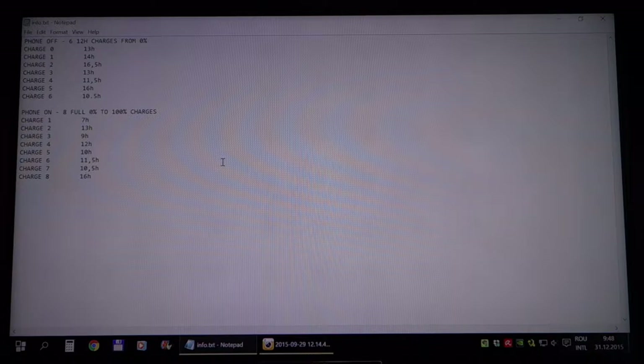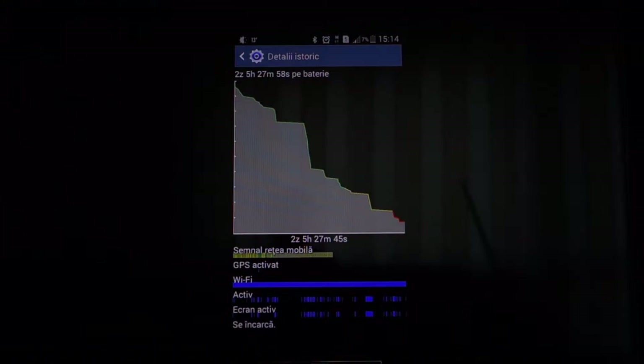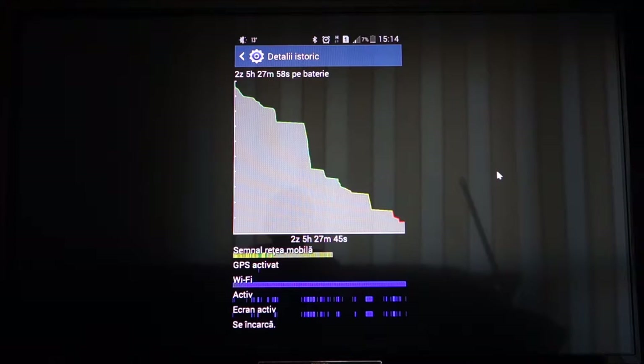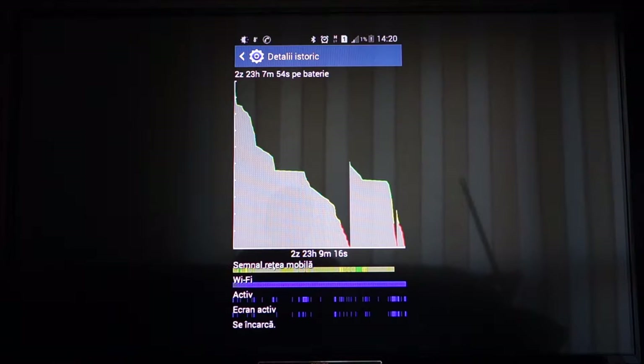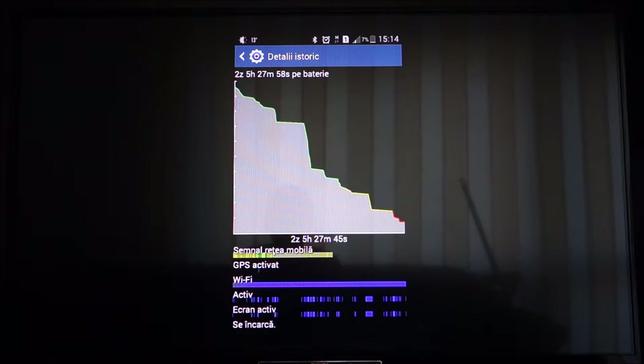Okay guys, I was almost ready to finish the video and upload it — that happened a month ago, maybe two months ago. But then I saw something a little bit weird. Let me show you. This is a normal discharge graph with the Zero Lemon, but then something weird started happening the second I started charging the battery with the phone turned on. I decided to not upload the video and wait a little bit more to see exactly what the problem was.